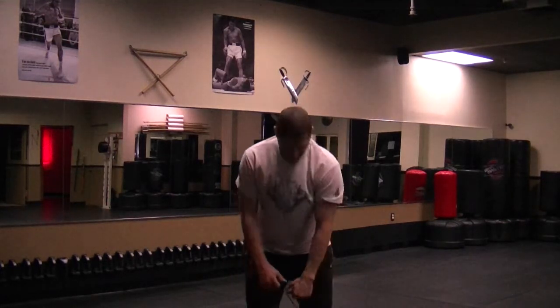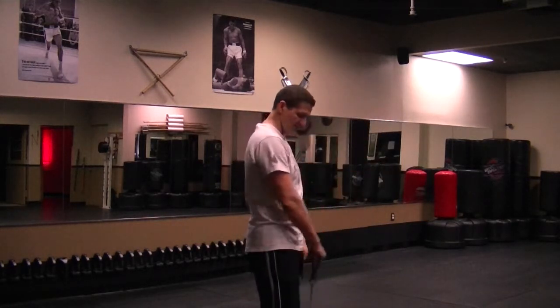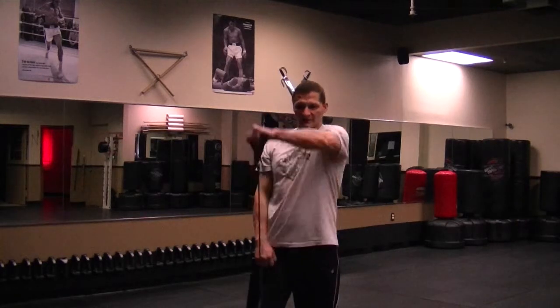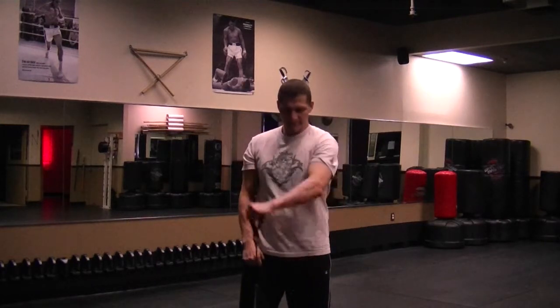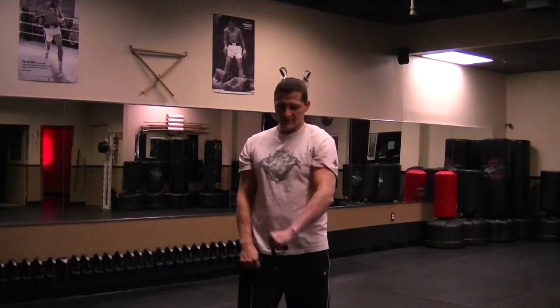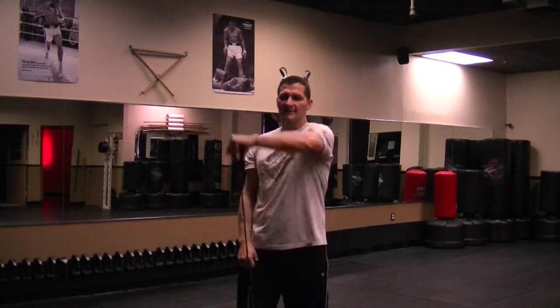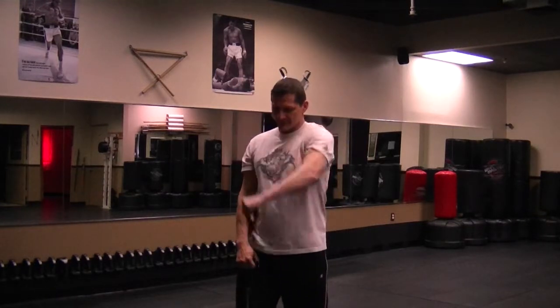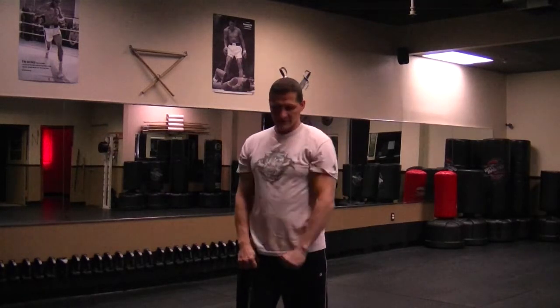Grab both again. Make sure they're even. Now I'm going to take them up in front, open it — we go up like this, right to your opposite shoulder. Let's play a little tension here. 1, 2, 3, 4, 5. Don't let it jerk. Control. 1, 2, 3, 4, 6, 7, 8, 9, 10.